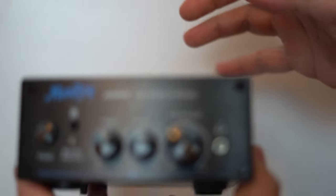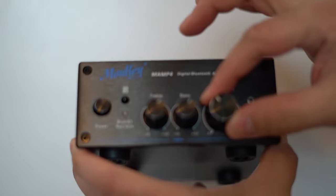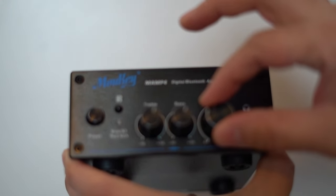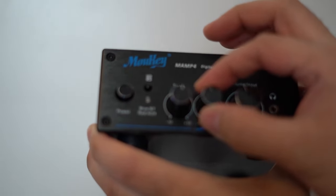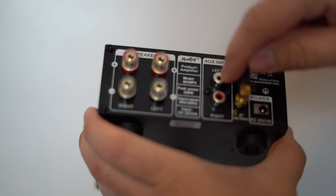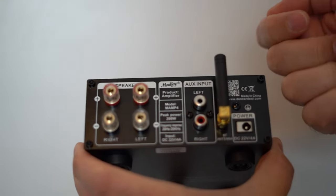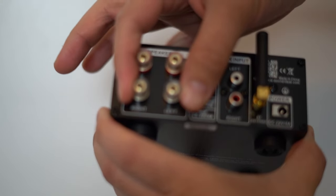This digital amplifier you can usually catch on sale for $40. It's got an aluminum case. The volume is a notch, so it's real nice — if you're not looking at it, you can easily tell how much you're turning up or down. It's got a treble and a bass knob and your power. And from the PC, we're going to hook in the white and red. You have a controller with it, and this is the antenna for that. And these are going to be your speaker wires.